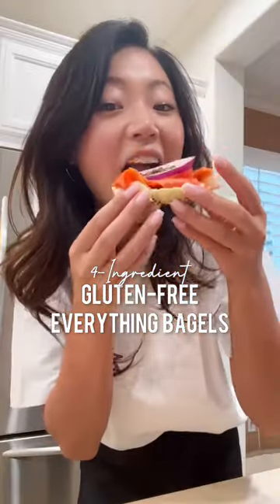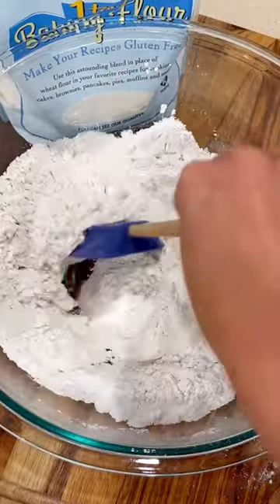What if I told you you can make a homemade everything gluten-free bagel right at home with just four ingredients? They are best eaten right away, and my favorite way to have a bagel is with lox and cream cheese. And this is how you make it.